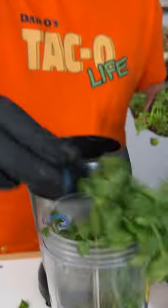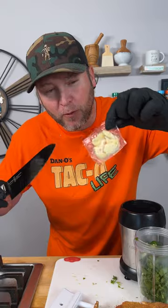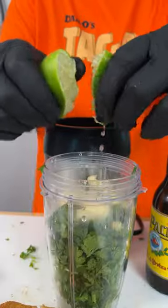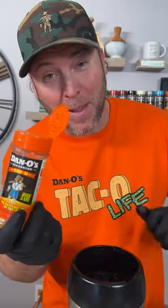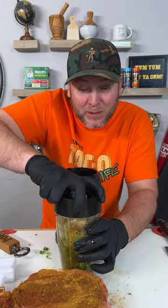Now let's make the juice. Green onion, jalapeño, one little bag of garlic. Pop pop, pop pop. Fasten your seat belt and we blend.